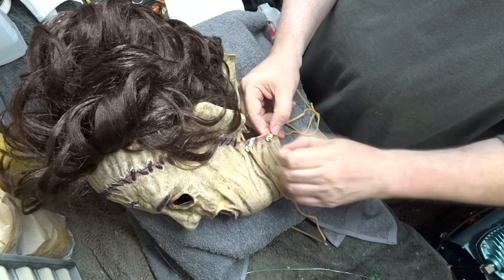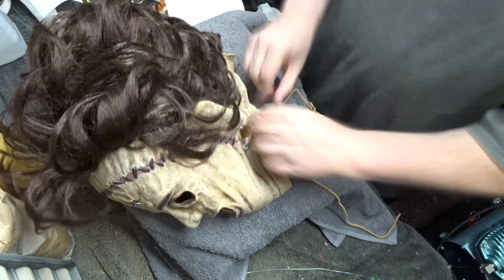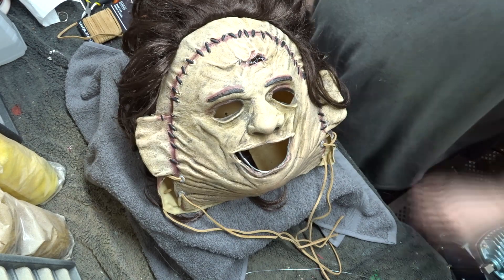So that's how I modded out my Rubie's 1974 Texas Chainsaw Massacre Leatherface Killing Mask. Although I didn't add eyelashes, I still might do that later. I hope you enjoyed the video and thank you for watching.